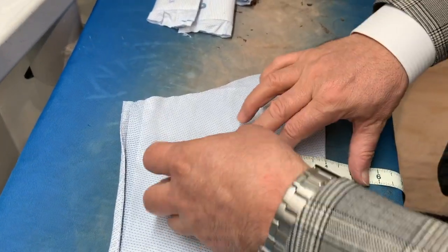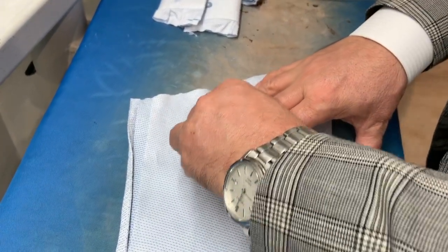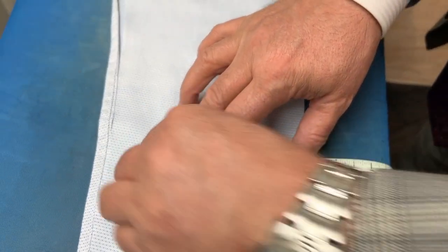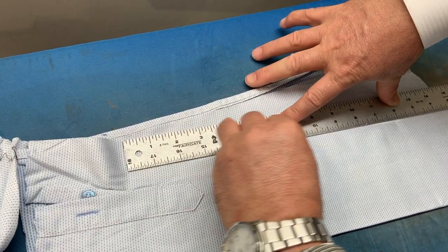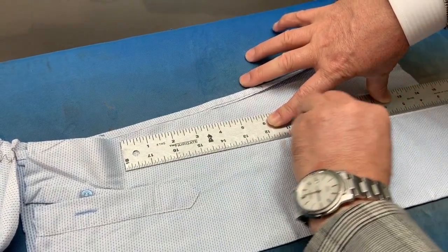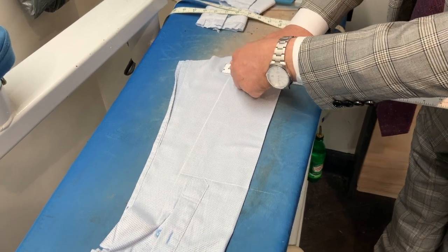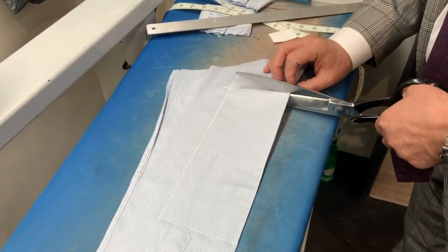Now we're going to cut out an 8x10 piece. Because the shirt is folded in half, we're going to cut a 4x10 piece off. We mark off a 4x10 square and stop at the placket. This way we will cut out an 8x10 piece.